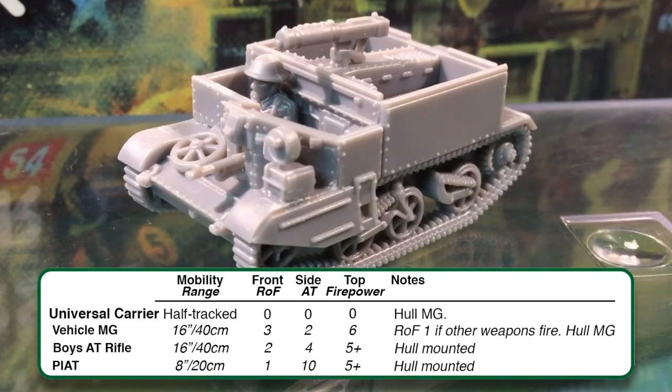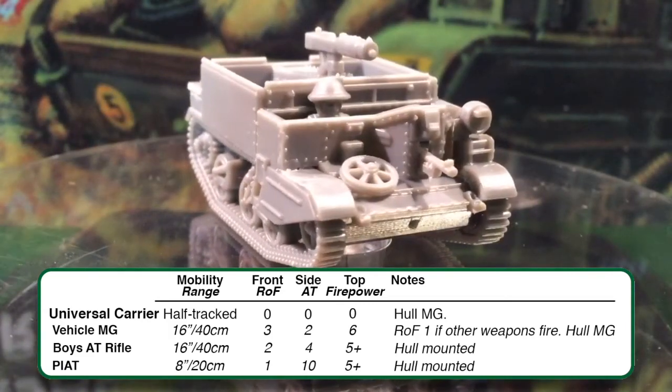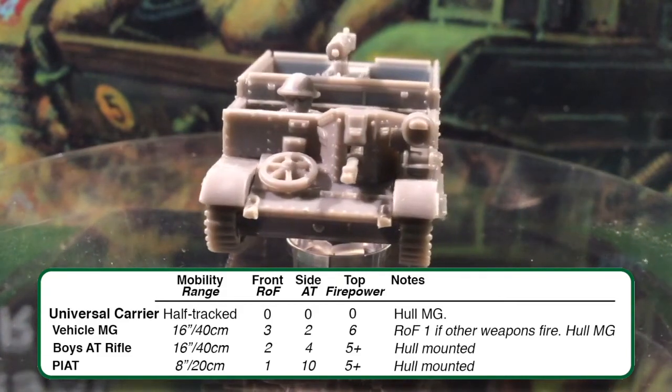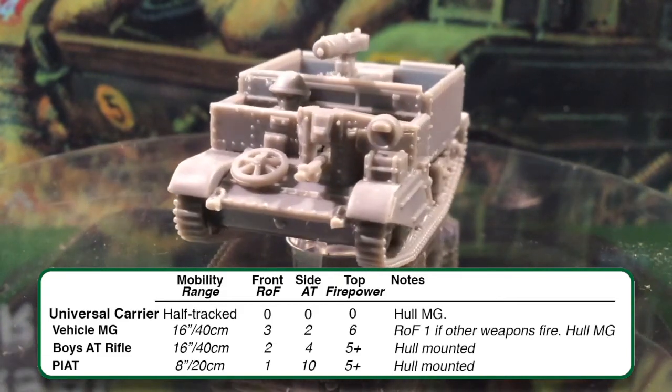Carrier reconnaissance patrols get the recce special rules: Scout and Spearhead. Scouts are gone to ground unless they shoot or assault — meaning if concealed, the enemy suffers an additional +1 penalty to hit. Deploy recce assets in cover where possible to increase survivability. Units with Spearhead use the rules on page 68 to make an immediate move during deployment to extend the player's deployment area, with a number of restrictions — see the rulebook for specifics.